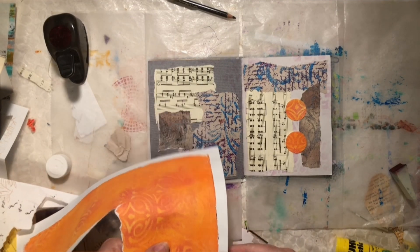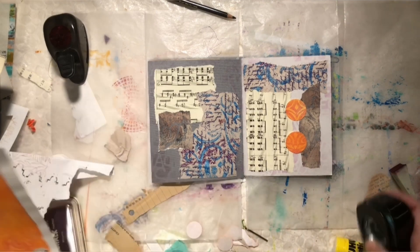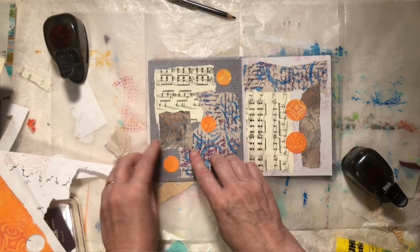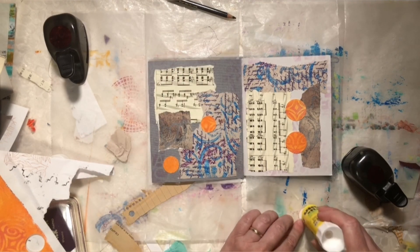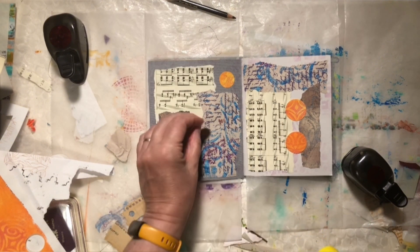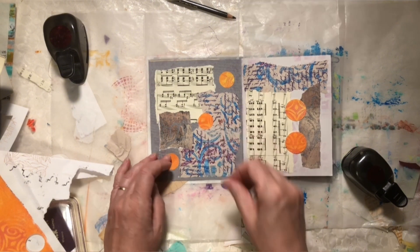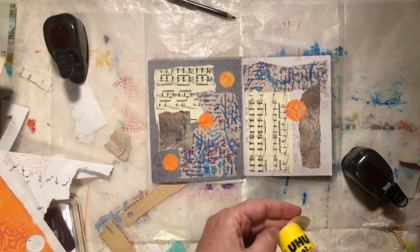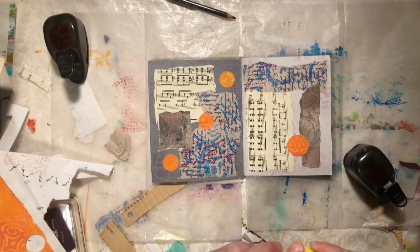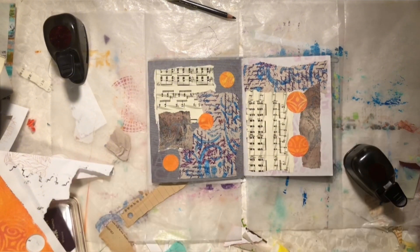And I'm just making random punches — nothing fussy. There we go. So now I've got three for this side and a scrap that has landed there. And I think that is where I'm going to place them. This is a very simple piece just to get my mind on creating, having some fun, and enjoying my time in the studio.